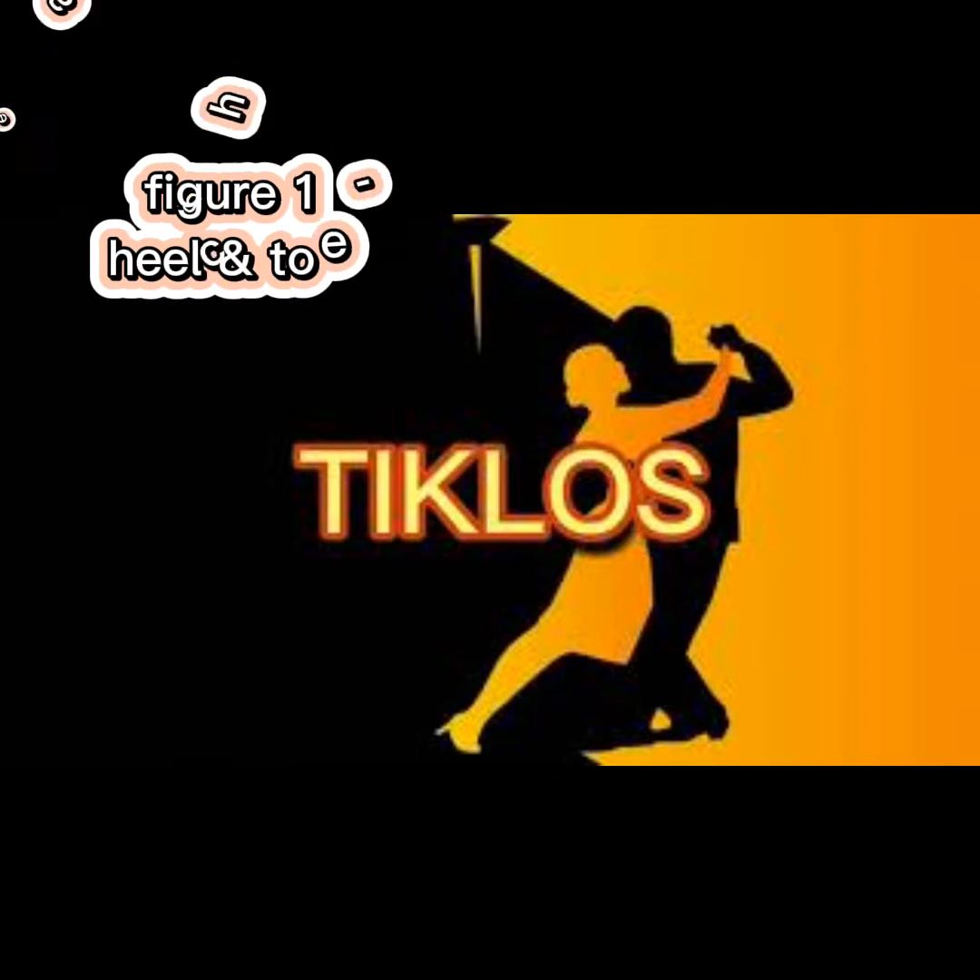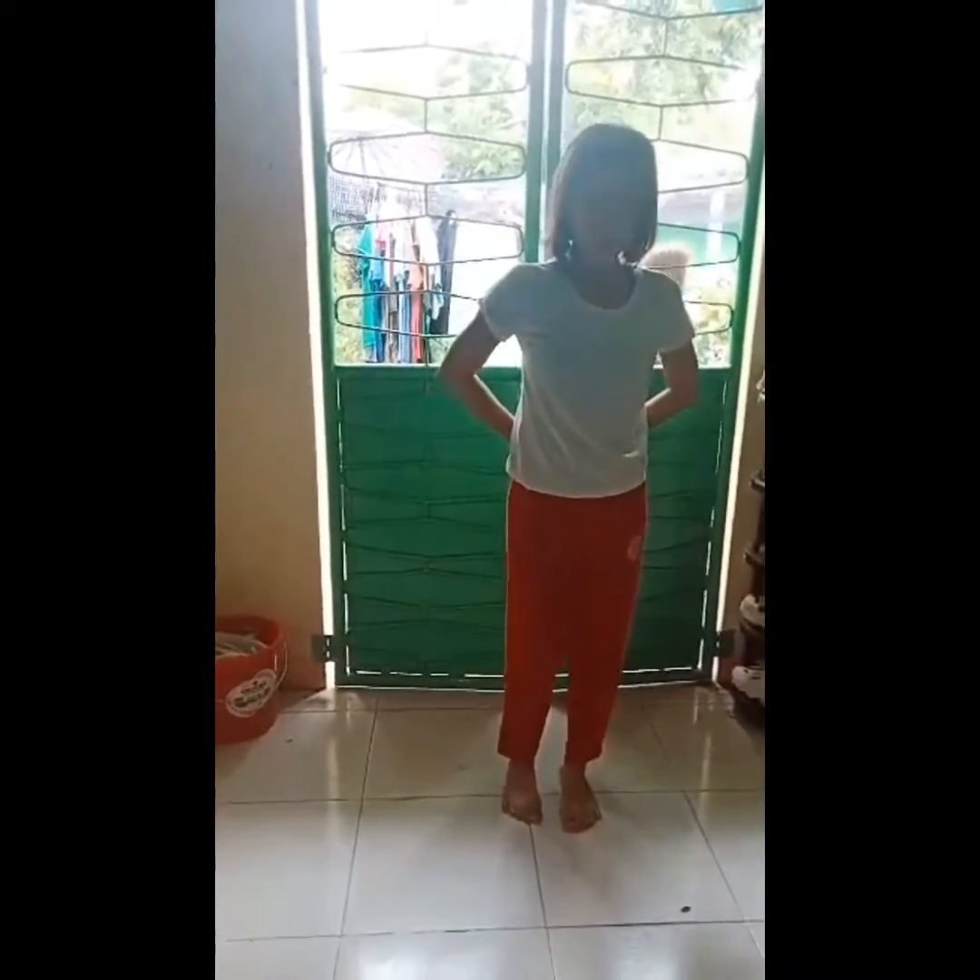Figure 1: Heel and Toe Change Step. Heel and toe to your right, change step. Heel and toe to your left, change step. Change step to the right, change step to the left. And 4 steps backward.